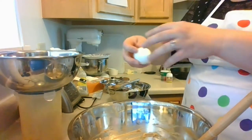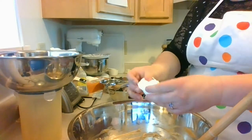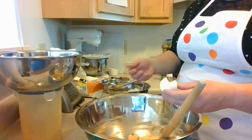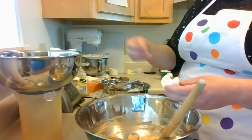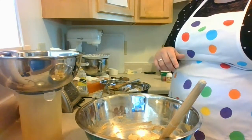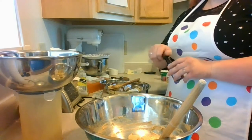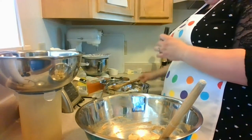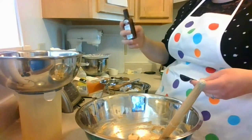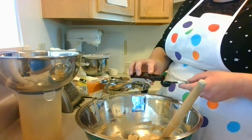Crack the egg on the counter — not on the side of a bowl — because cracking it on the side of the bowl is going to push eggshells back in, and that's how you end up with eggshells in your cookies, which you really don't want. You can also crack an egg into a separate container before adding it in with the butter and sugar if you're worried about shells. Then add your vanilla extract.